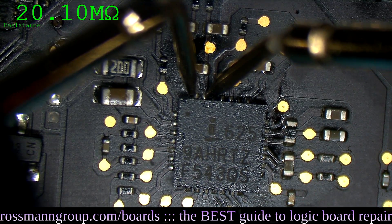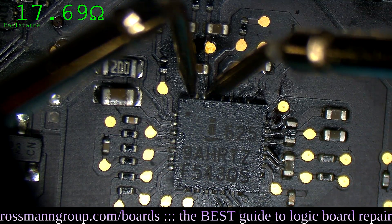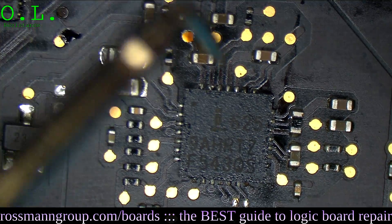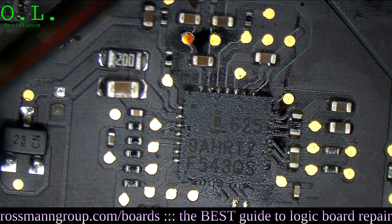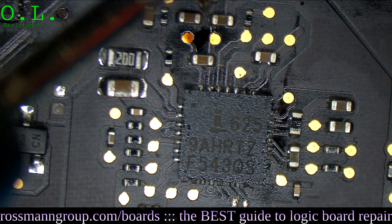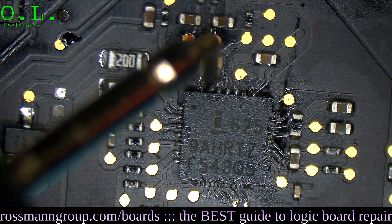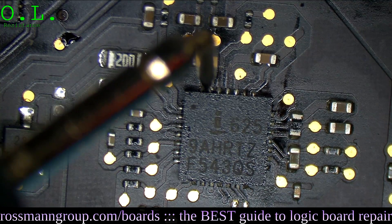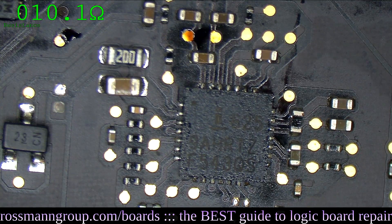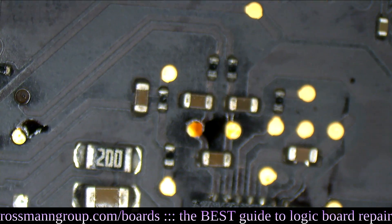I get 27.6 million ohms — somewhere in the line this is broken. Let's measure each one of these resistors to see if it's one of the 10-ohm resistors. That resistor is 10 ohms — that's not the broken connection. This resistor is also 10 ohms — that's not broken either. The connection between the resistor and the chip is not broken. The connection between this resistor and the chip is also not broken.